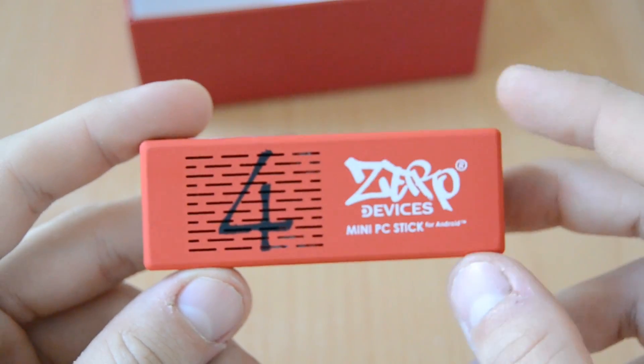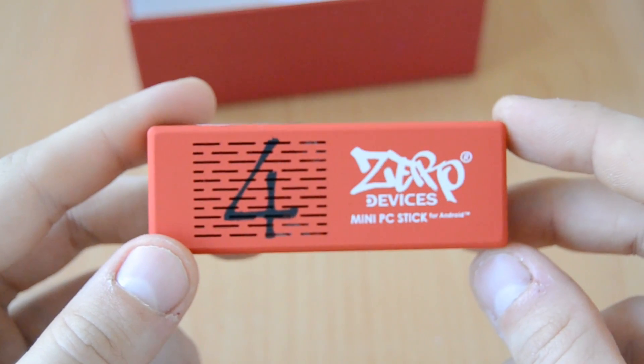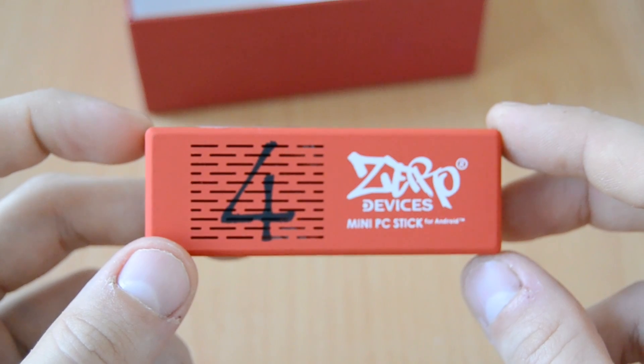So I'm now done with the unboxing. Please stay tuned because in my next videos I'll show you how to set this up and how to turn your TV into a smart TV. For now, I can really recommend this device. As always, thanks for watching and see you in my next video.